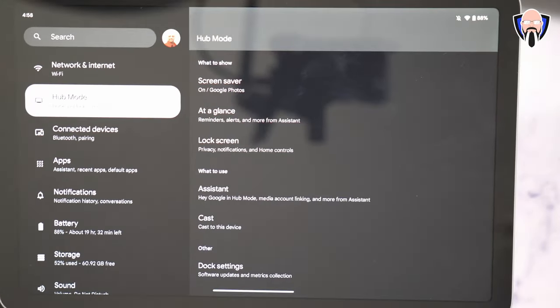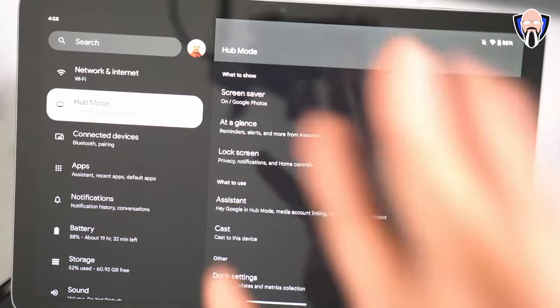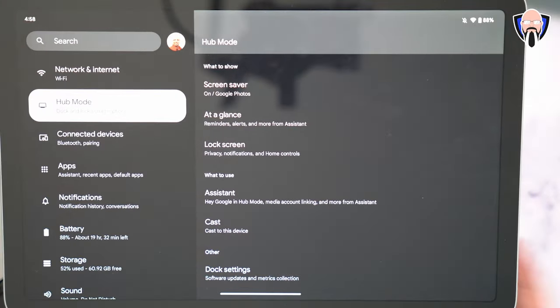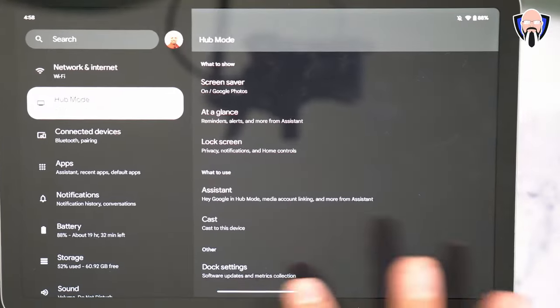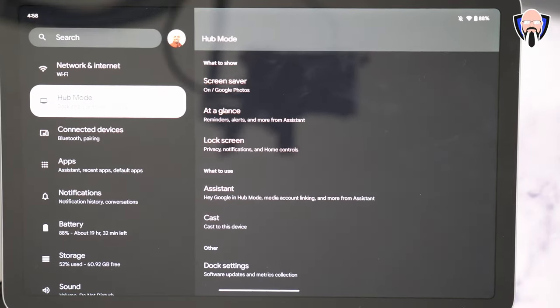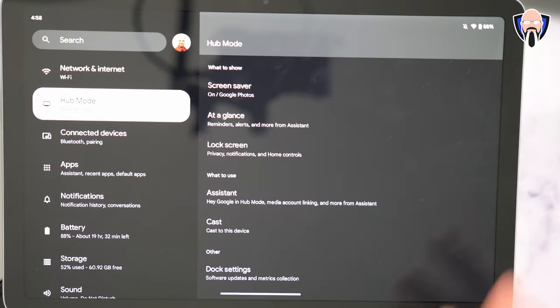One of the really cool features is the ability to cast to this device — it has Chromecast built in, giving you some great functionalities like casting things to it, similar to smart displays. You can also go into dock settings to see information about the dock itself. You're able to purchase additional docks directly from Google and have one in every room, so you're always able to charge your tablet.